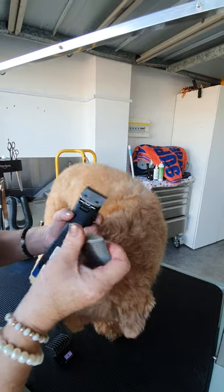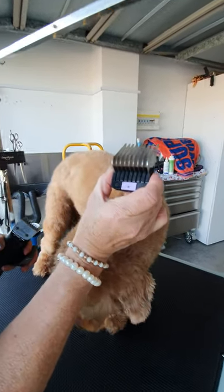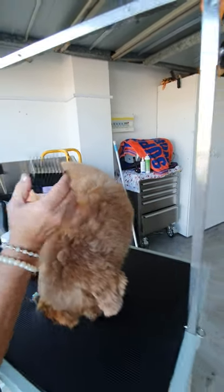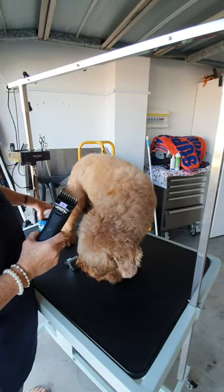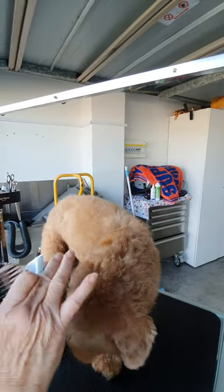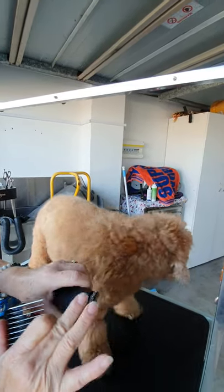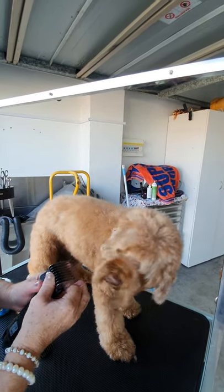Today I'm going to start with the size six comb over the body. It's really important that you have a blade wash or blade cleaner to dip your blades in as you're working. Dry them off — you can use your blower — it keeps your blades flowing well, keeps them sharp and lubricated.